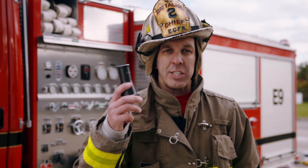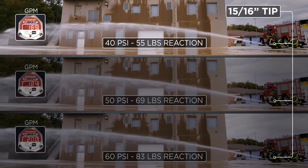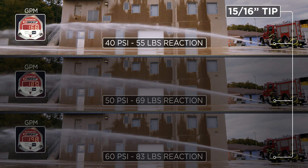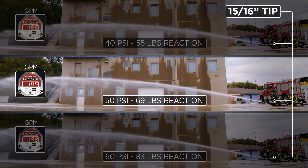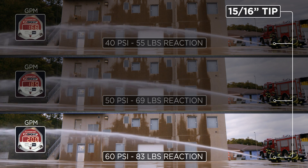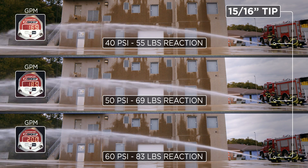With a 15/16ths, it too exceeds the minimum flow for today's fire attack. At 40 pounds tip pressure, we're getting 165 GPM at 55 pounds nozzle reaction. When we go to the national standard of 50 PSI, we're getting 185 GPM at 69 pounds nozzle reaction. But when we bump it up to 60, we're getting 200 GPM, but we're up at 83 pounds nozzle reaction — a good flow, but hard to manage on the nozzle reaction side for your typical first-due interior attack.